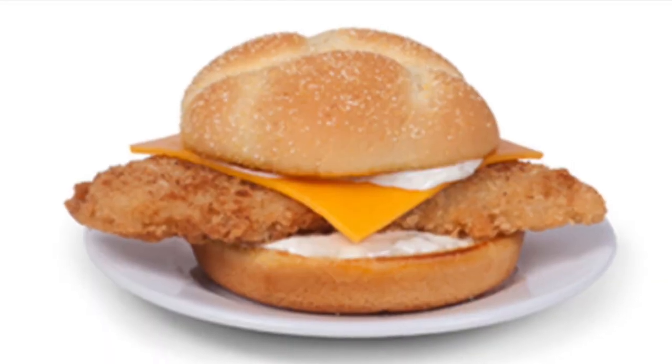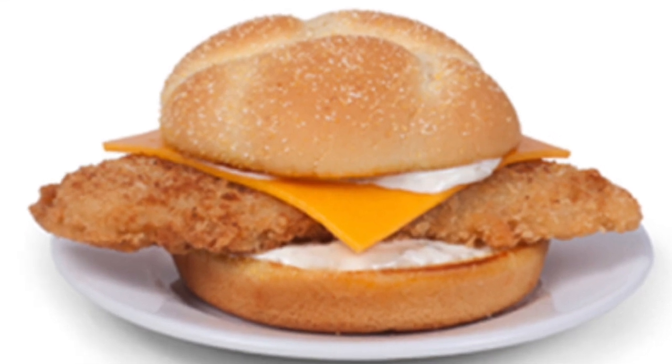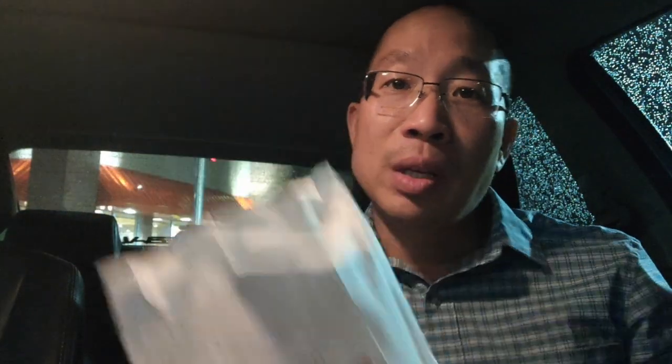Tonight, we're going to review the Bojangles Fish Sandwich. This is it right here. You can get it from Bojangles. Obviously, the price on this was $5.39, with tax $5.71. So it's about a dollar more than the Wendy's sandwich. This one has cheese. This one has tartar sauce. What else does it have? Let's check it out and see.